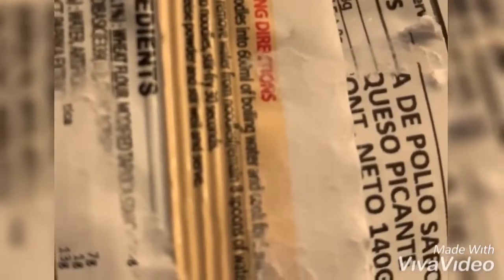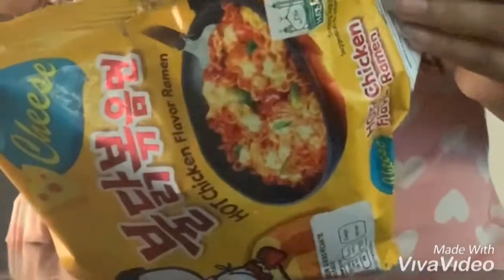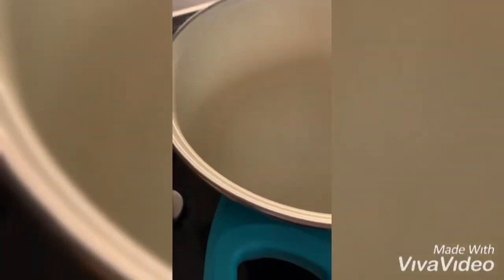It comes with a liquid sauce in the noodles. I'm trying to open it to see what it comes with — here we have the ramen pasta, and it comes with a liquid powder, and then we have cheese.